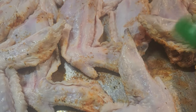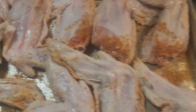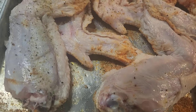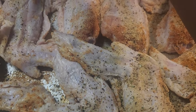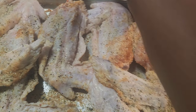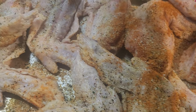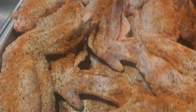So you do the other side just like we did the first side — garlic powder, garlic salt, seasoning salt. I try to do it in the same order so I don't forget. If I season in the same order, I don't typically forget whether I put salt on it or not.